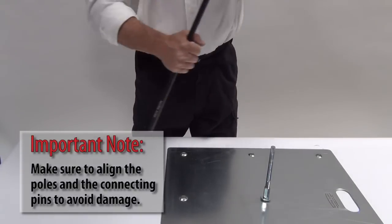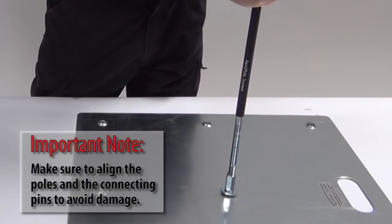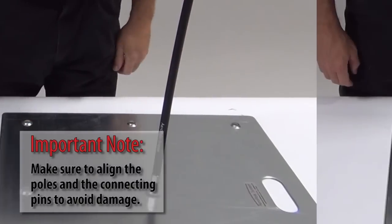When installing or removing an Aeropole to any connecting pin, it is critical to do this in a straight line so you do not damage the pole's end.